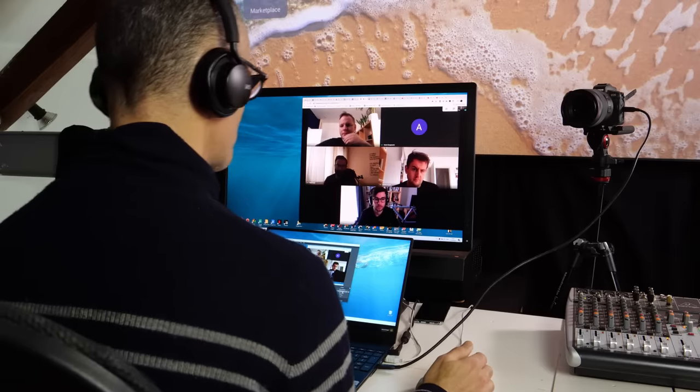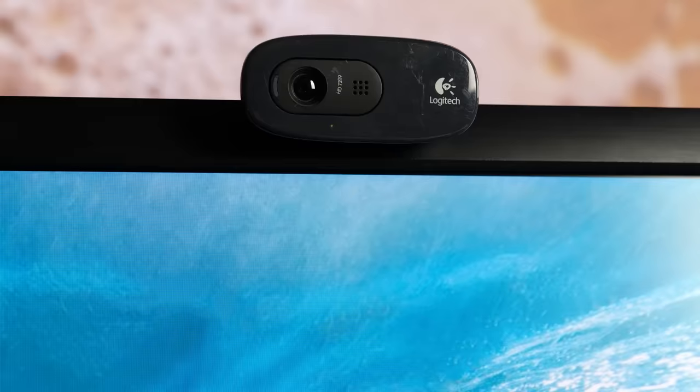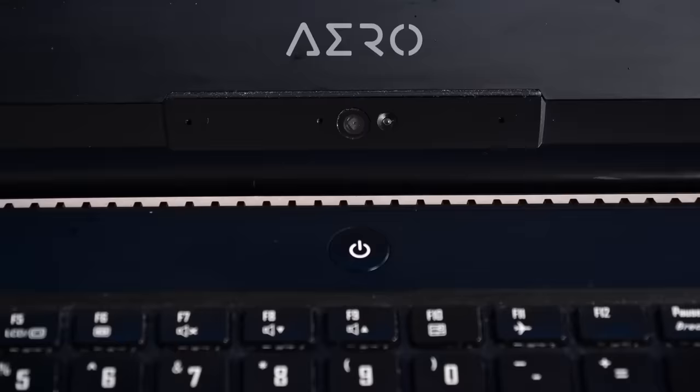With so many people working from home during the COVID-19 pandemic, it has been difficult to find a webcam. Even if you do have one, or a laptop that has one, you may have noticed that they're not very flattering. Some have poor resolution or sickly colors, while others have a less than flattering image. Here's another option you may not have thought of.